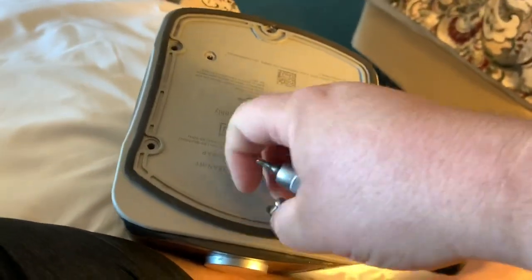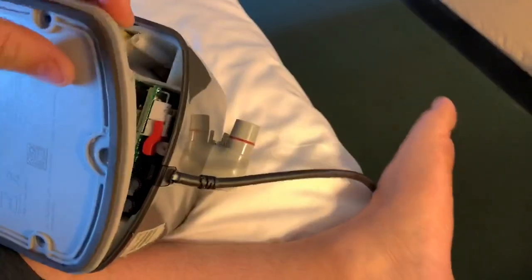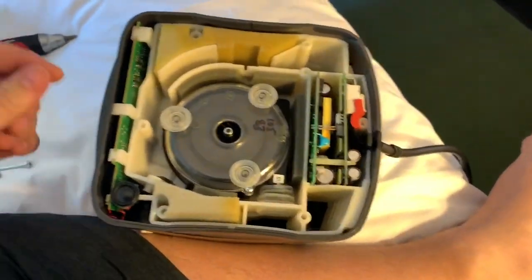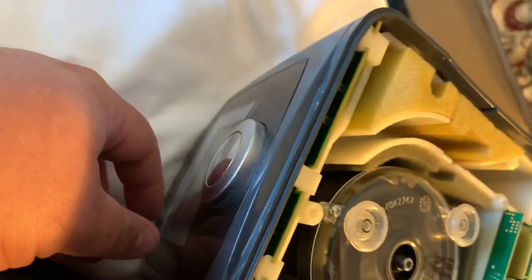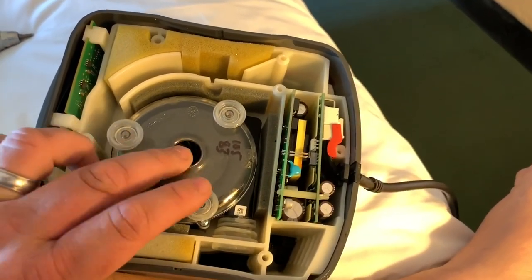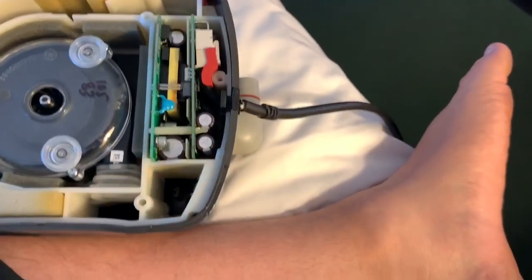Once you have all of the screws removed, set them to the side. You want to take this cover off — it pops off fairly easily. You just grab the bottom and it pops off. Once it's open, you see you have the control board up here for the front controls, a couple of sponge-looking insulators, there is your motor, and here is the main board that the power cord and everything hooks to.